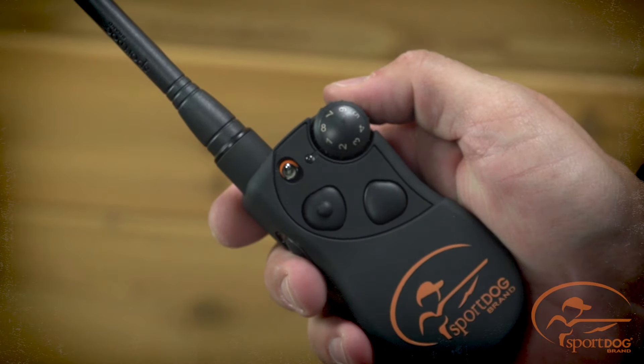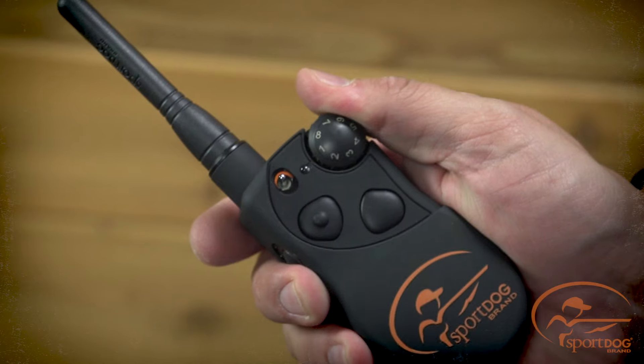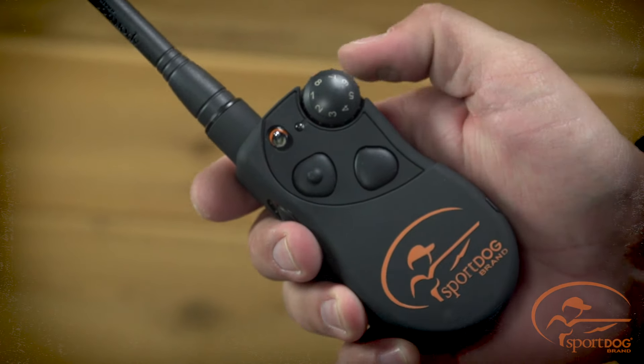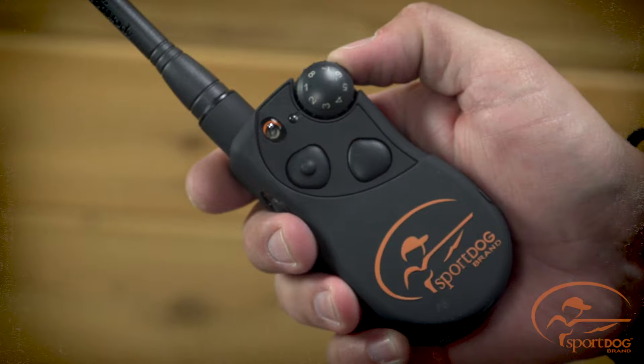Push the toggle switch up or down accordingly and then simply turn the intensity dial to the desired mode number. In our example, we will do mode 2 in the toggle switch up position.